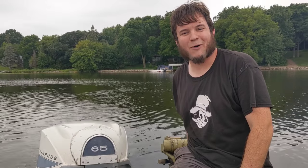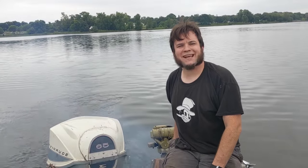It's a good thing we brought two backup outboards. We've got backup engine number one running now. I can't tell if this one smokes more or less than the other one. Such peace and quiet!